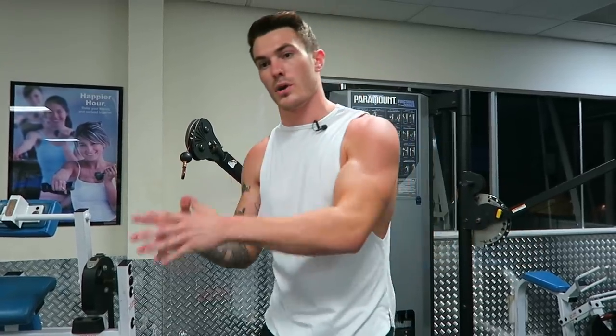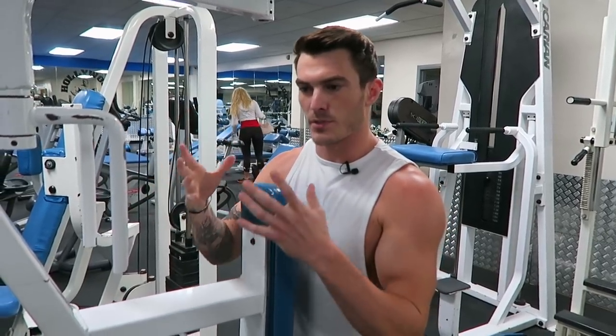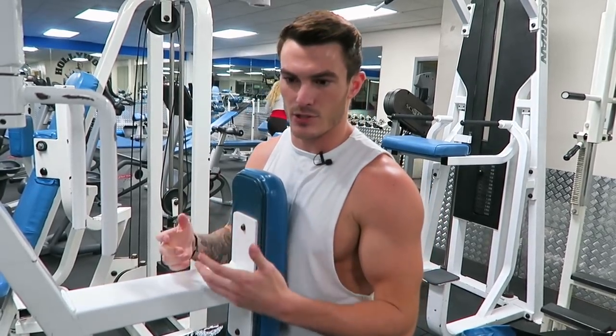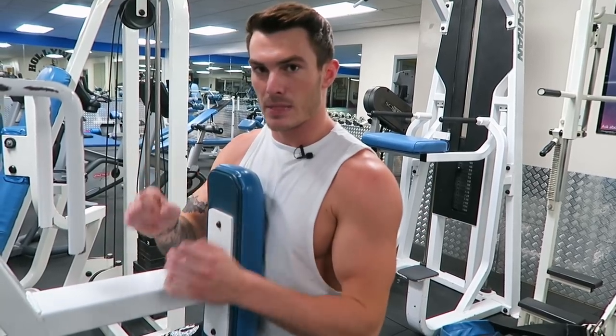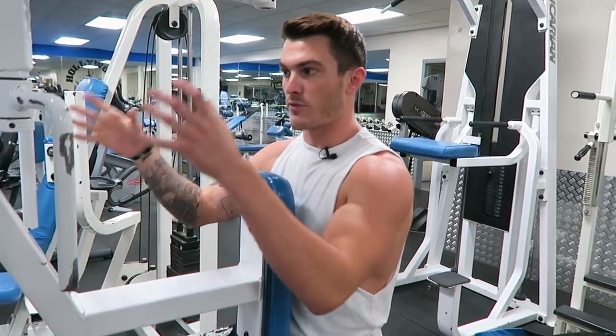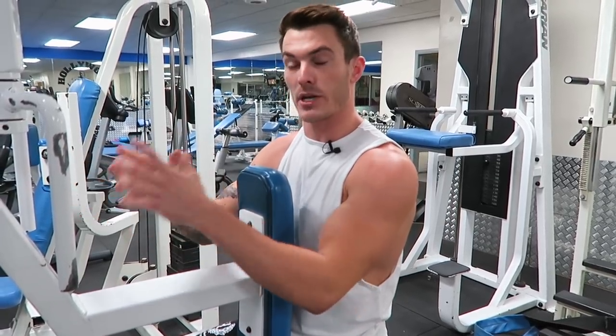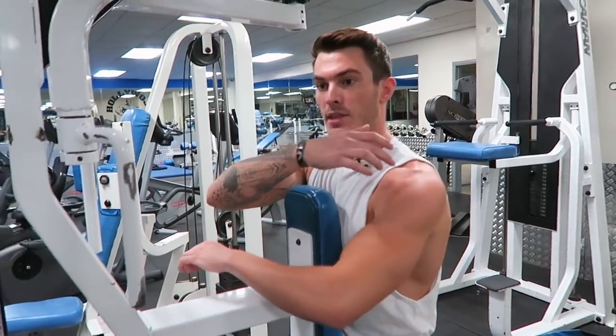The second exercise I want to talk about is a simple reverse machine fly, and most gyms will have this. What this is going to teach you is how to target your rear delts evenly at the same time. This machine isn't one fixed position — each arm can move on its own unilaterally — but you'll be doing both of them at the same time, so you can really focus on working them the same amount simultaneously.